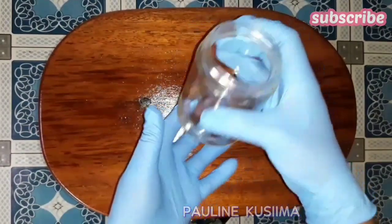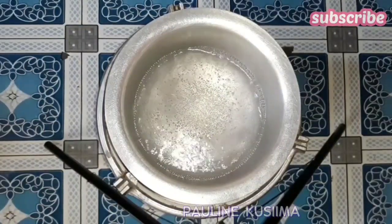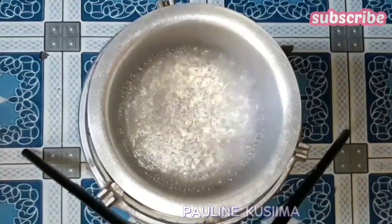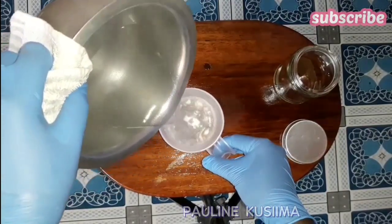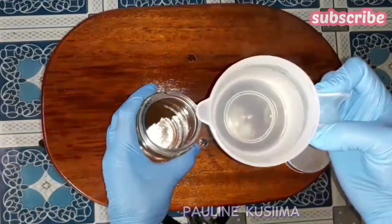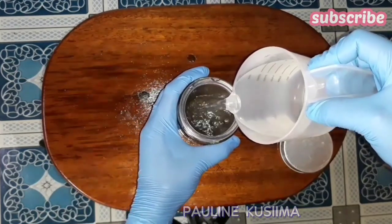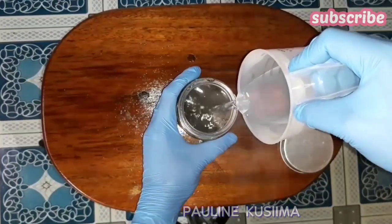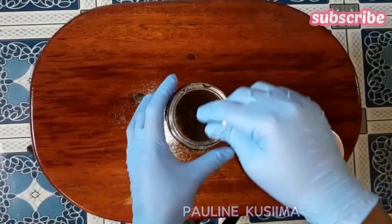After adding my coffee into my glass jar, I'll just cover it up and set it aside. Then onto the next step — I'll boil some water before adding it into my coffee. I'll then measure 200 milliliters of the hot water, add it into my glass jar with the coffee, then mix this up very well. I'll then set this aside for 15 more minutes to properly mix up.